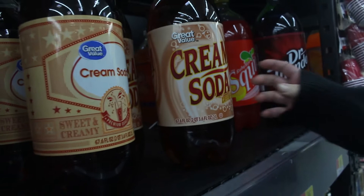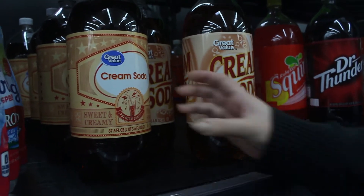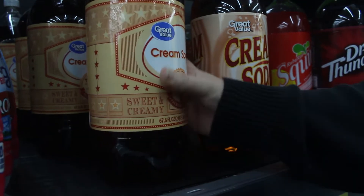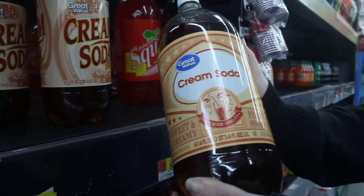This is two of them. Foamy and smooth. This only tells me caffeine free. I want the premium. Great value. Sweet and creamy. Foamy and smooth.